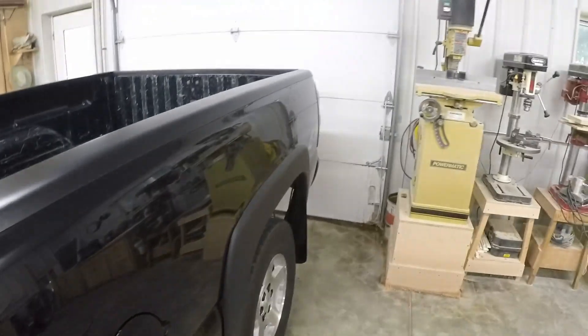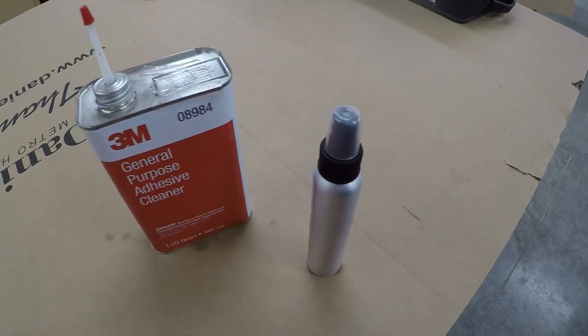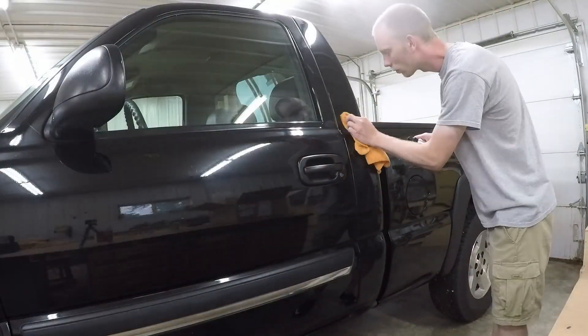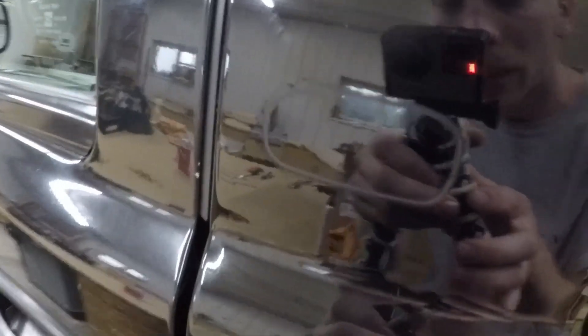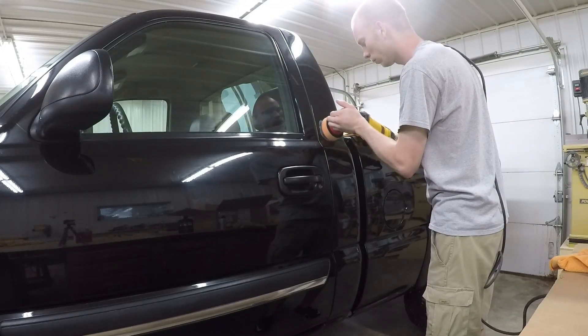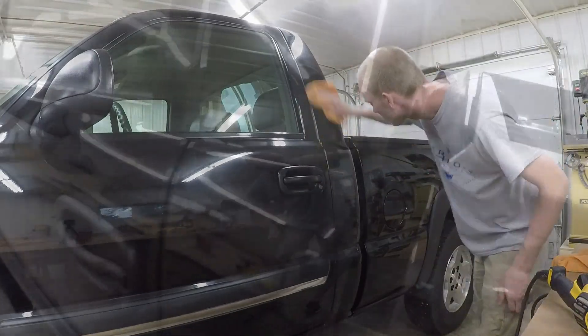To get all that residue off from the stickers and badges, I'm going to use 3M Adhesive Remover in a little spray bottle so I don't just dump it all over the side. I got all the adhesive off and just to make sure I can get that outline off, I'm going to hit that with a buffer for a minute. Should be able to get it off — and there, got rid of the outline. Made that little spot look a lot better than the rest of the truck.